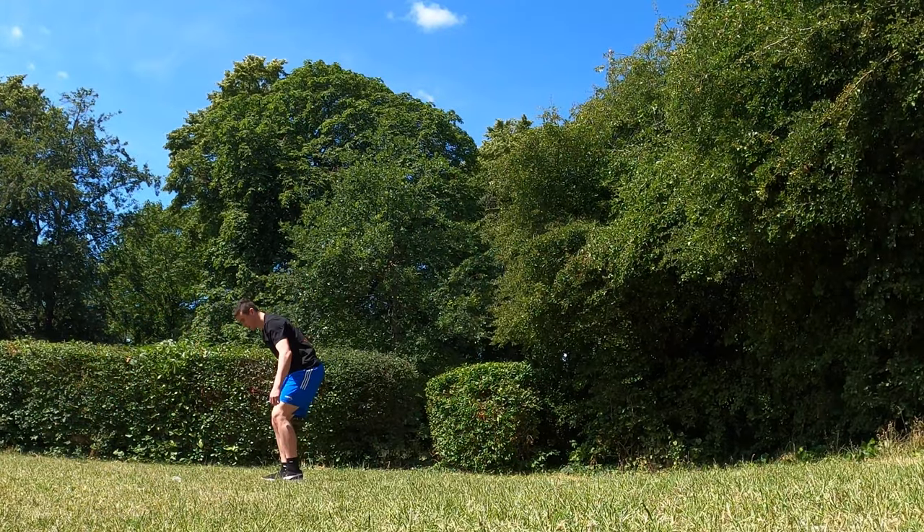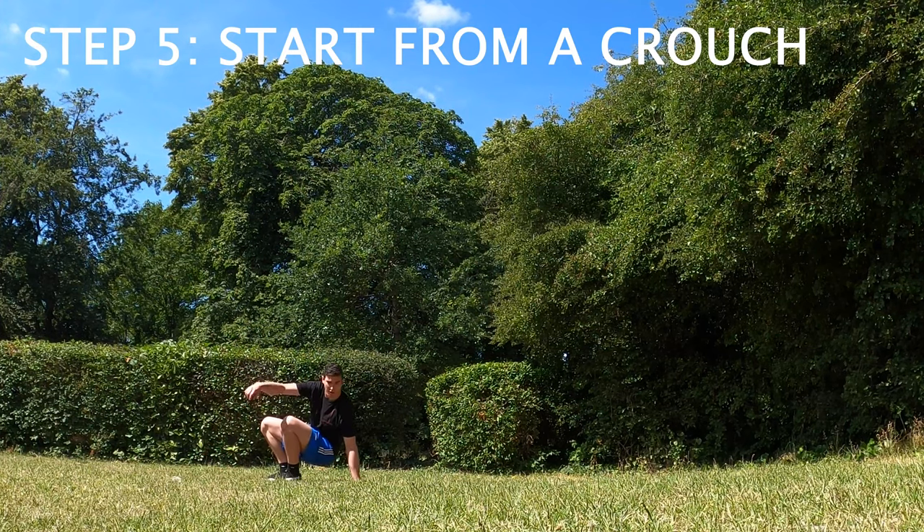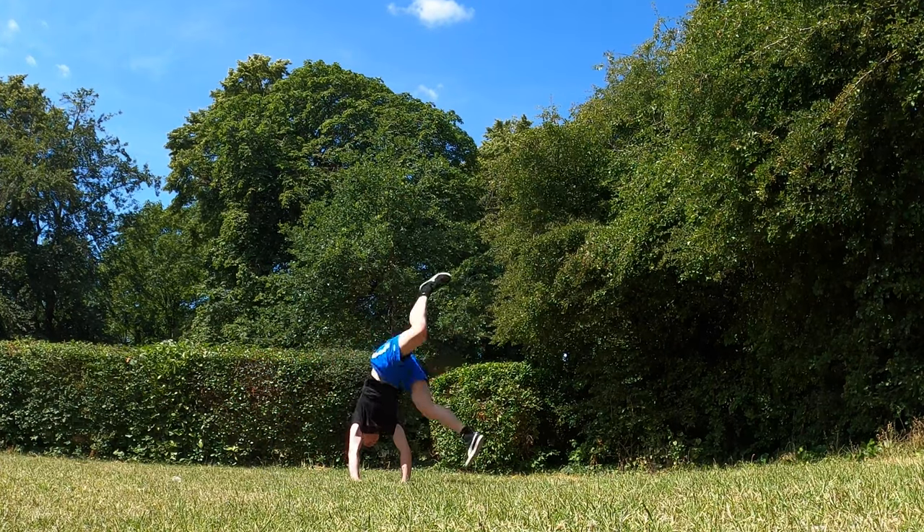The next thing that you want to start doing is initiate the movement from a low position. Crouch as low as possible and then do the exact same thing.